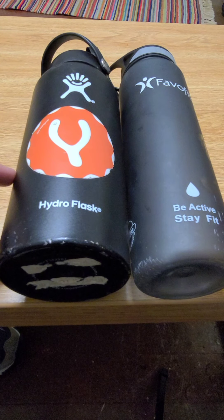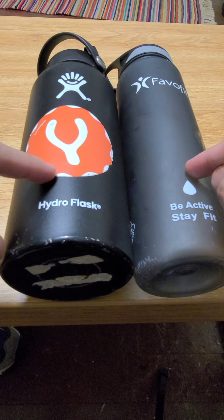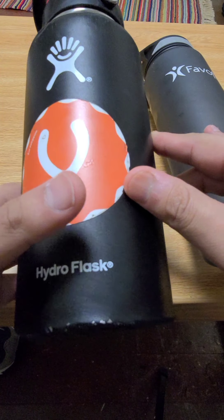What's up guys, welcome back to First Times. Today it's my first time reviewing two of my favorite water bottles. This is the HydroFlask in black that I got about two years ago.